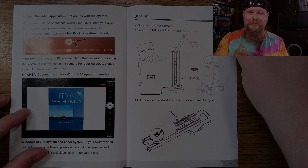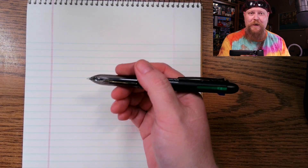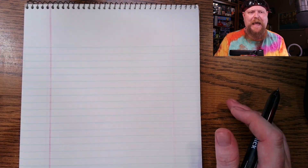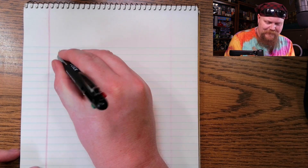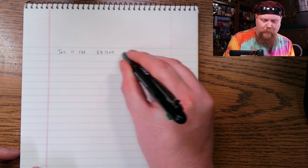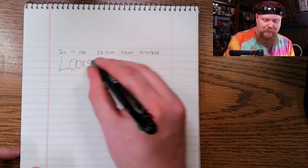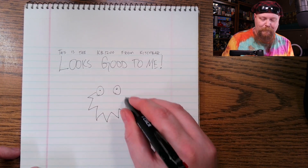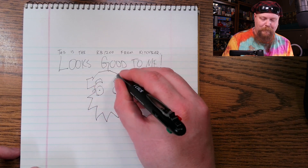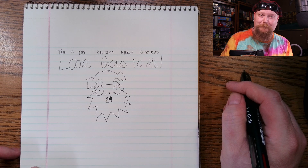It looks really good. Other than just reading the manual, you're probably going to be using a document camera for writing on regular paper with an ink pen or something, so let's see what that experience is like. I like the automatic white balance — it does a pretty good job and it's pretty fast. Looks good. I like it a lot.